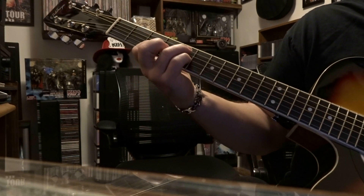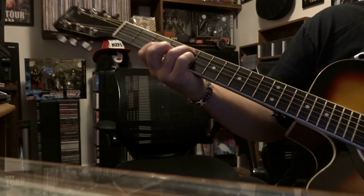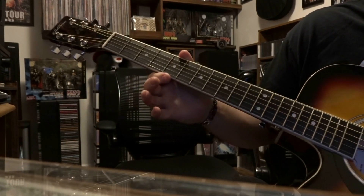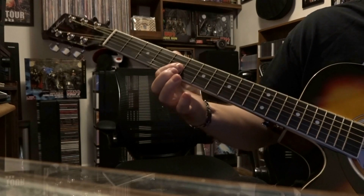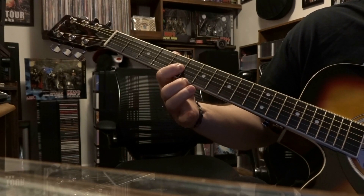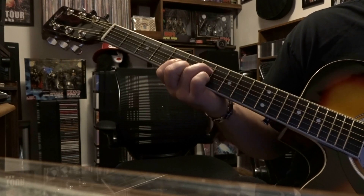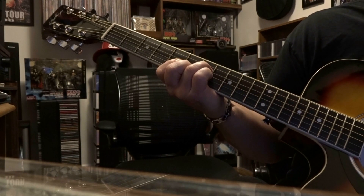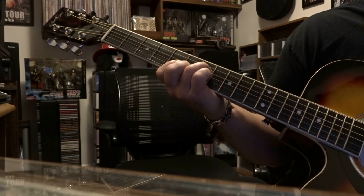Then Andy comes in, and that goes back in. Andy is going to come down to the fifth fret and bar strings one, two, and three on fret five. On the sixth fret, fret the second string, and on the seventh fret the fourth string, being careful not to mute the third string. Strum four to one and it's very, very staccato.